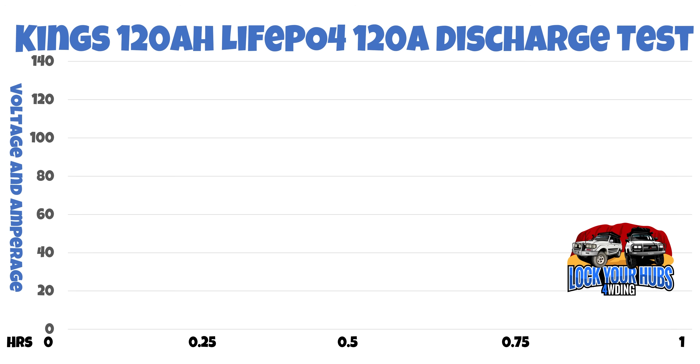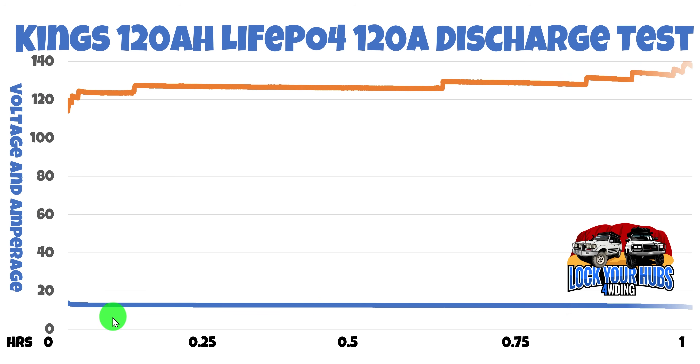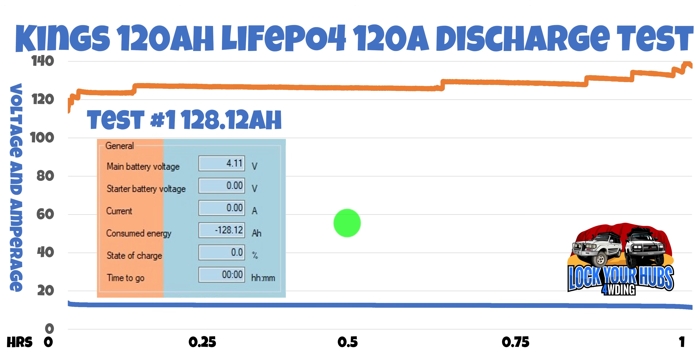Now the results of the acid test you've all been waiting for — the 120 amp discharge of the 120 amp hour battery. Just like before, on the left-hand side we've got voltage and amperage ranged from zero right through to 140, and along the bottom is the time in hours. The voltage plot is very consistent right throughout and slightly drops off right at the end. However, our amperage started sneaking up throughout the test — we started at around 120 amps and by the end we were at about 138 amps — a combination of the 500-watt halogen light and the hairdryer. The net result was 128.12 amp hours. Absolutely fantastic.